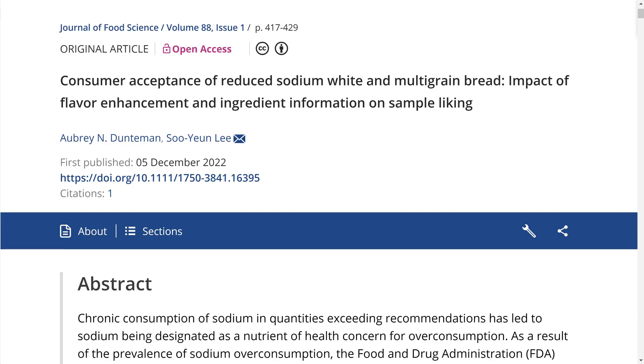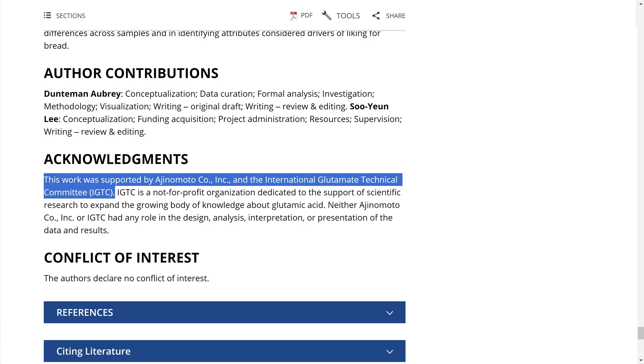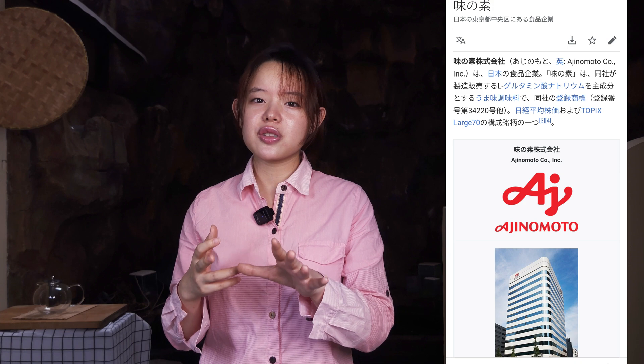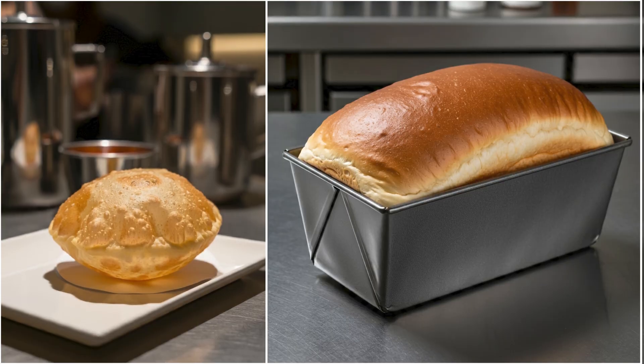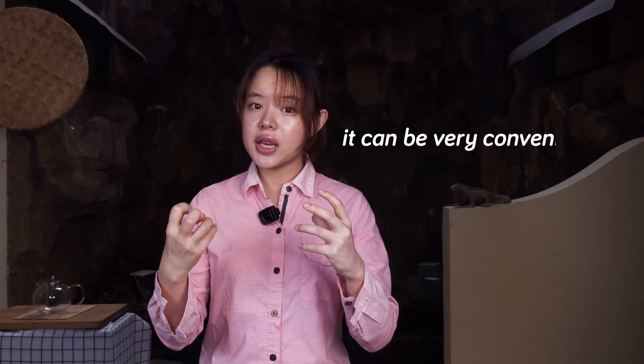A study done in 2022 found that there was no significant difference in likability between reduced salt breads with or without MSG. That study was actually partly funded by Ajinomoto, a multinational food corporation that sells MSG — in fact, they are said to have been the first to introduce MSG onto the market. The differences in results between studies may be due to differences in bread types and bread-making methods. As a home baker, the idea of using MSG to compensate for less salt is interesting and convenient. But there are other ways to add more flavor without MSG, notably inclusions like cheese or olives, or replacing salt with something more flavorful like soy sauce.